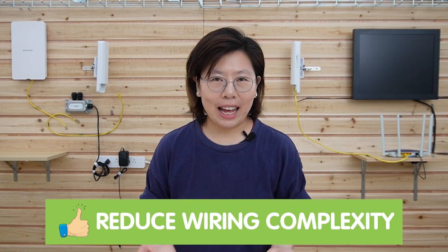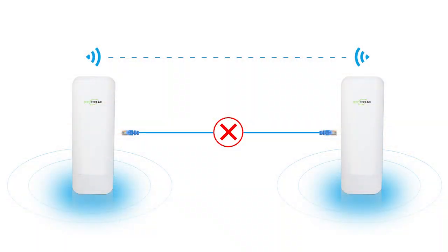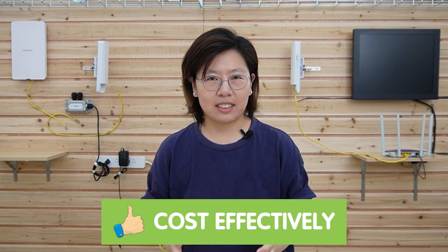There are many advantages of using the wireless network bridge. First, reduced wiring complexity — a wireless connection eliminates the need for running long Ethernet cables across distances, making it ideal for outdoor setups, especially in areas where running cables can be challenging or impractical. Second is cost effectiveness: with reduced need for extensive cabling and infrastructure, you can save money on installation and maintenance costs.